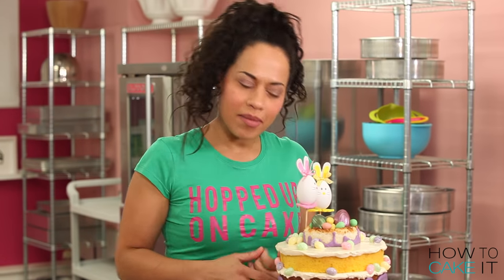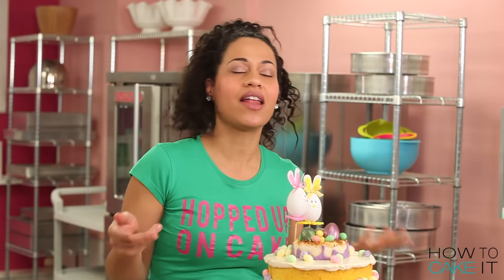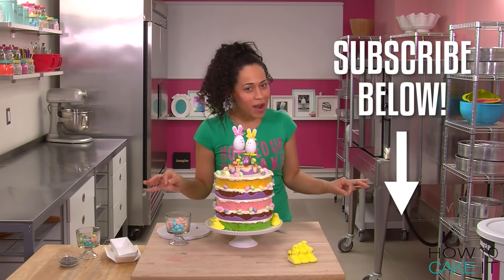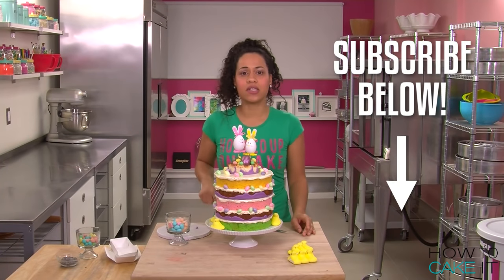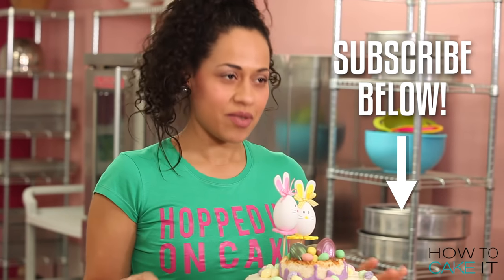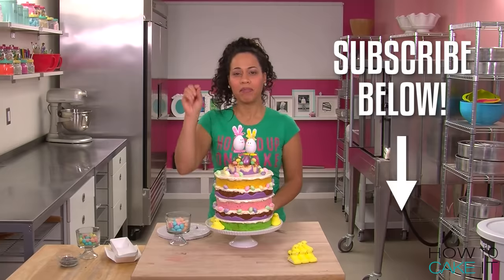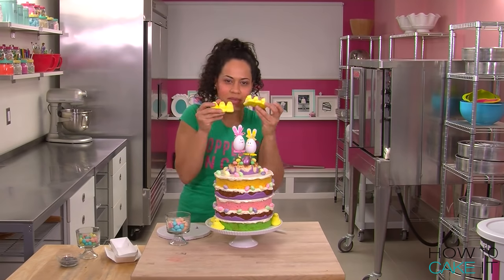All of my peeps here today are subscribed to How To Cake It, and they have been telling me that all of you should subscribe, because I want two million subscribers by my birthday, July 21st. And I don't want to let Susan down. If you guys don't know who Susan is, she's the CEO of YouTube and she told me to keep dreaming big. Done, Susan. Subscribe, subscribe, subscribe!